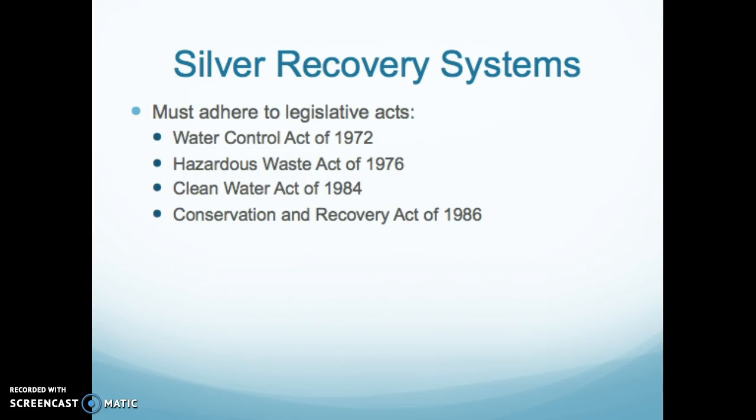The relevant acts include the Water Control Act of 1972, the Hazardous Waste Act of 1976, the Clean Water Act of 1984, and the Conservation and Recovery Act of 1986 — all requiring us to recover silver. With silver specs in the emulsion, any old-style film with emulsion — not laser films — must be recycled for the silver.